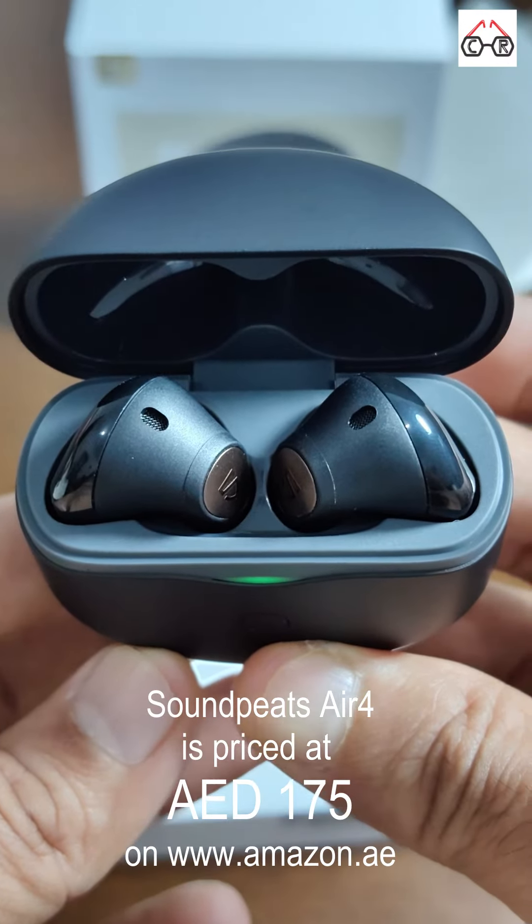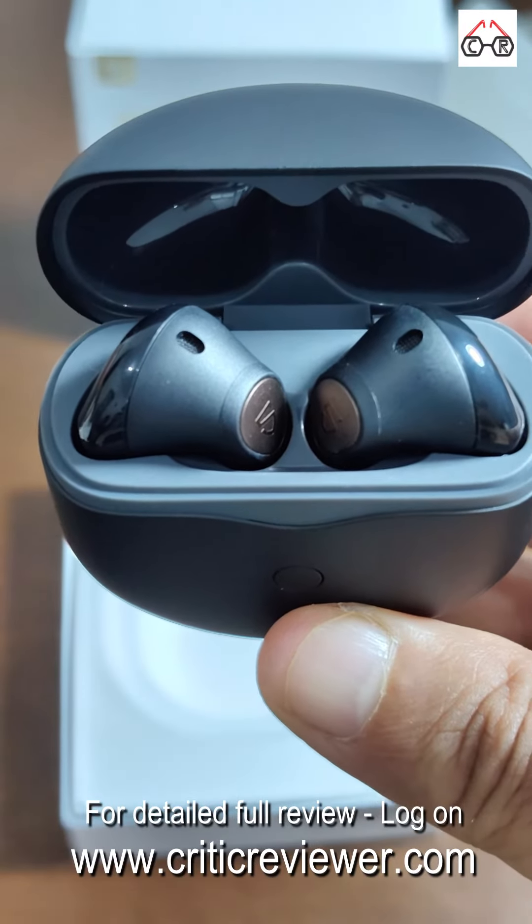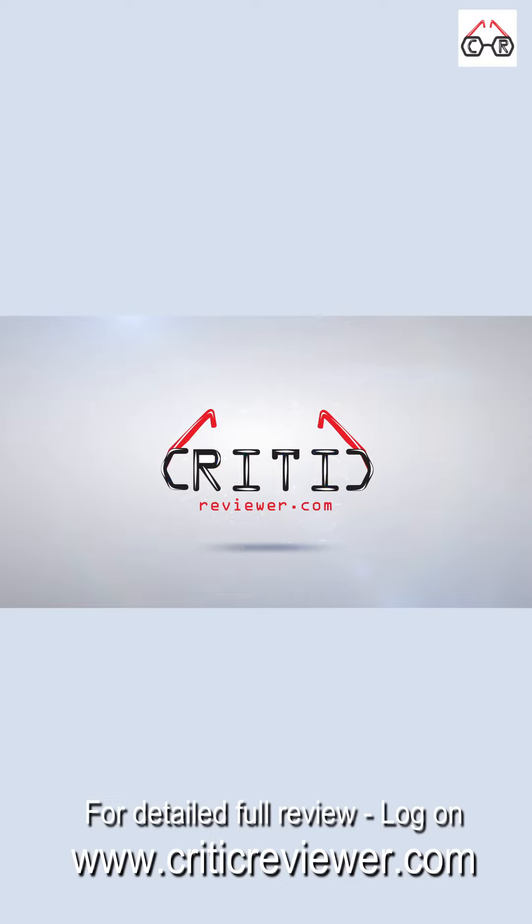The Soundpeats Air 4 is priced at 175 AED on amazon.ae. See the full review on criticreviewer.com. Please like, share, and keep watching this channel.